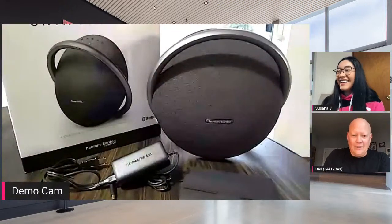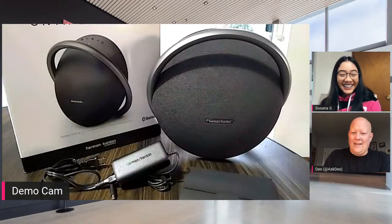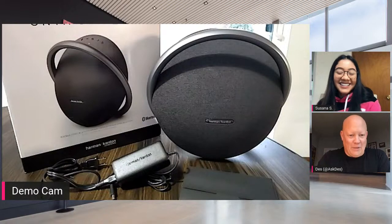Let me flip that — T-Mobile for English, T-Mobile Latino for Spanish. We're going to be checking out the new Onyx Studio 7 speaker.